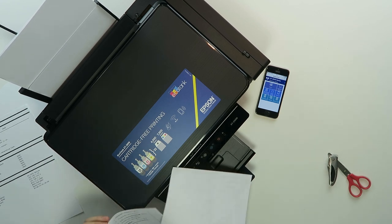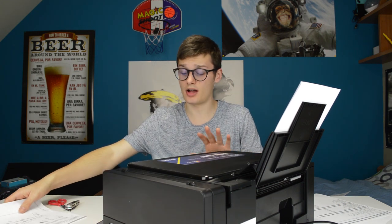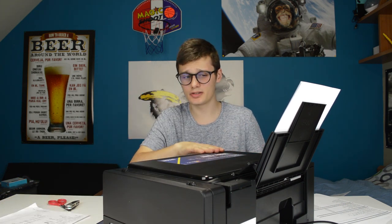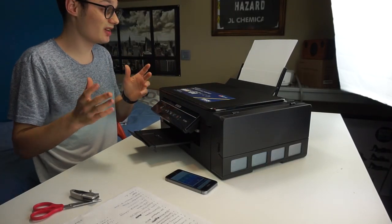When I was printing the scan it took a long time just for some words, so that wasn't really impressive. The scanning was fast though — way faster than my previous scanner. Right now I'm printing a picture with a lot of colors so we'll see what the quality is.